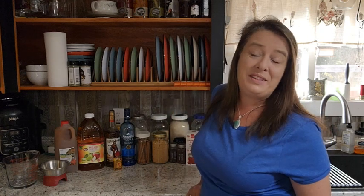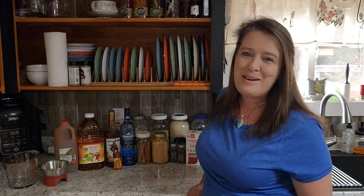Hey everyone! Welcome back to Homestead Corner. Today we are whipping up some Spiced Apple Pie Moonshine.